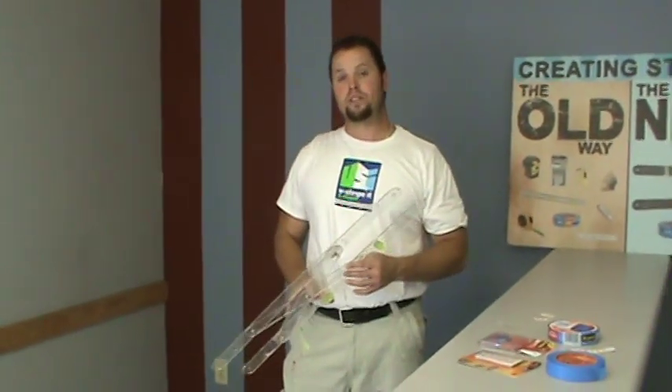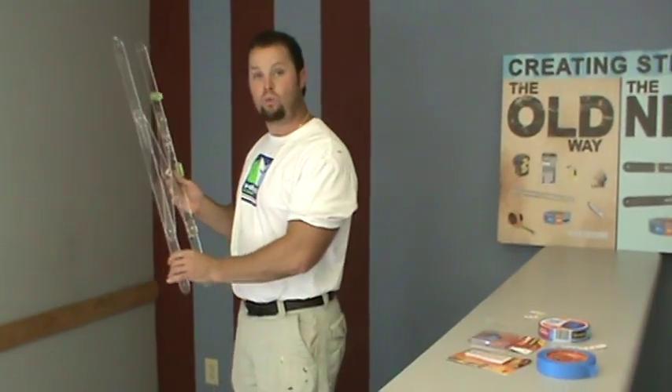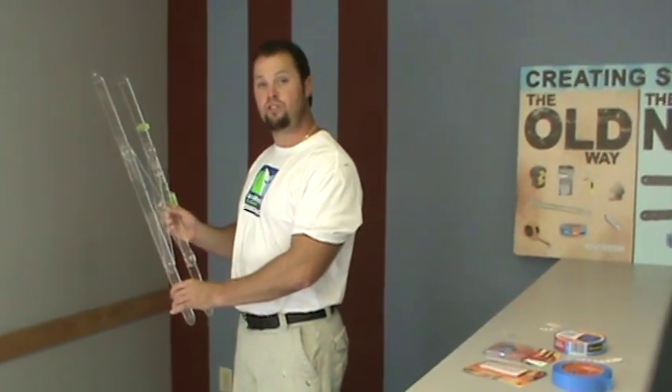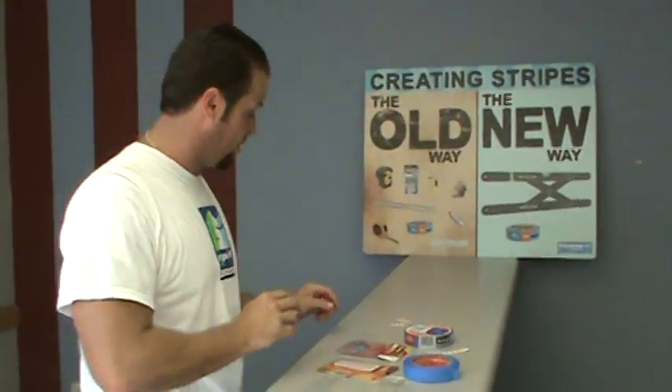Hi, I'm Phil. Here's a quick tip on how to use the Stripe and Design tool — place it on the wall without using your hands when you do your design. Believe it or not, it even gets easier than what it does.